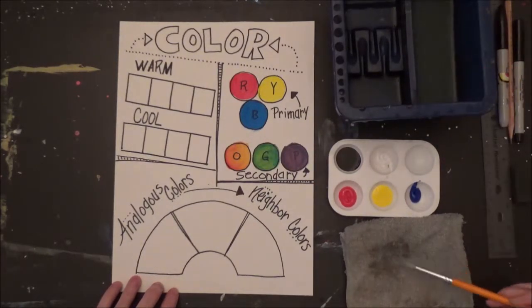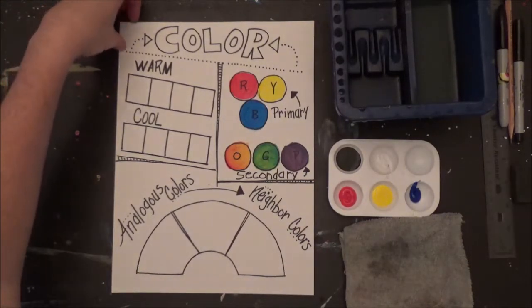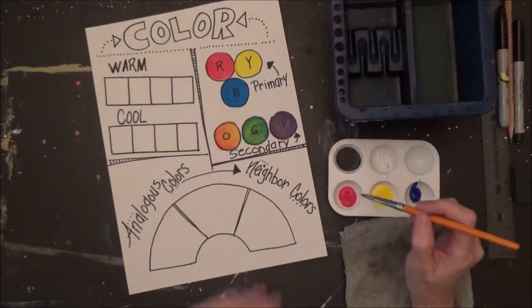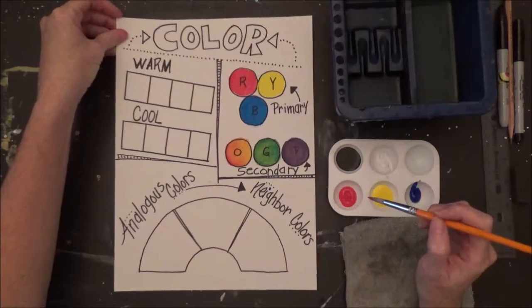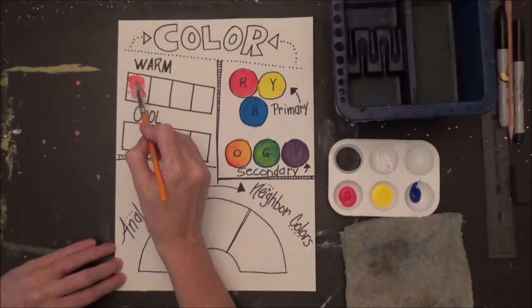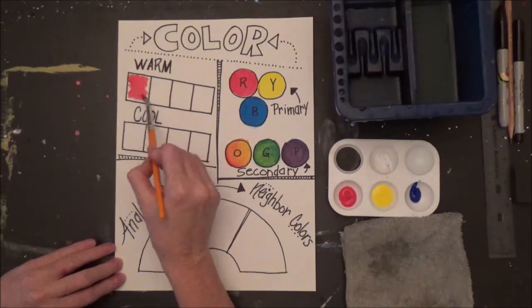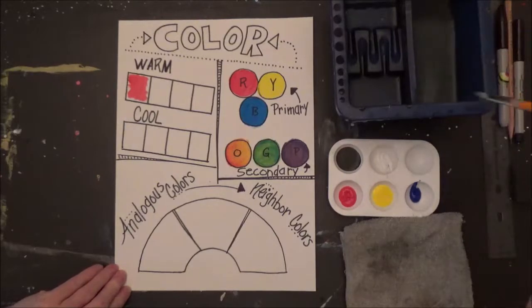Now let's talk about warm and cool colors. In your color palette, you have two warm and one cool. But we're going to mix our colors and make more colors. We're going to start with red in the first square — that's going to be our first warm color. Next I'm going to add yellow, our second warm color.